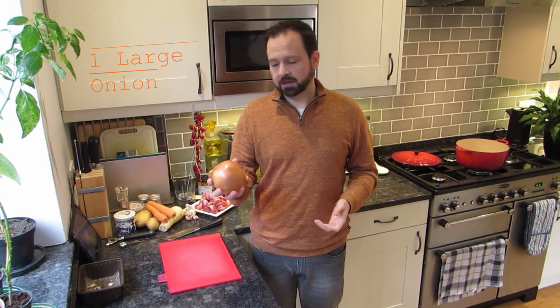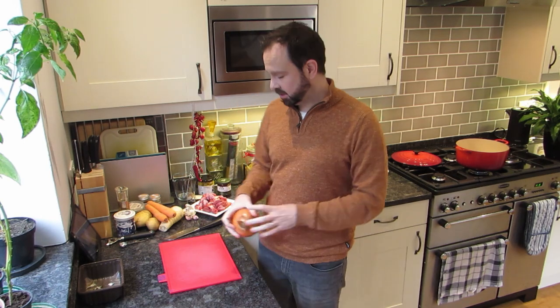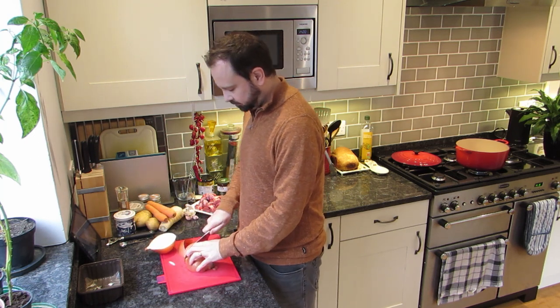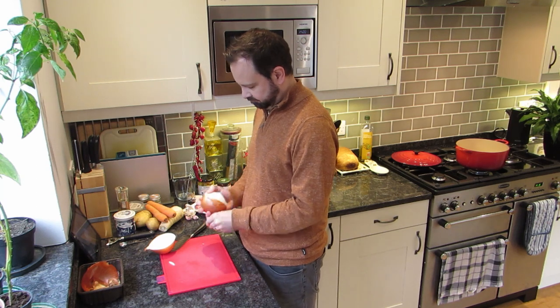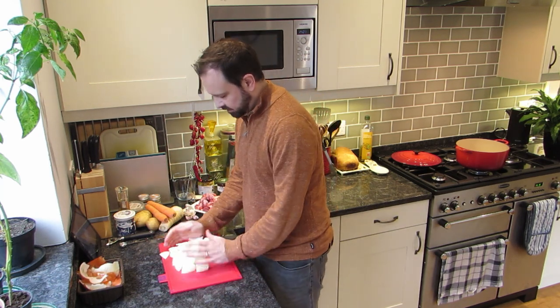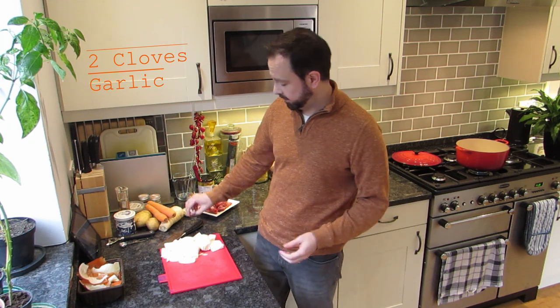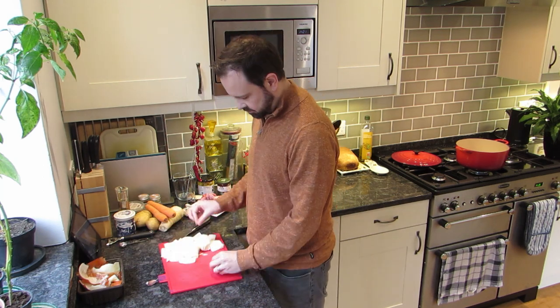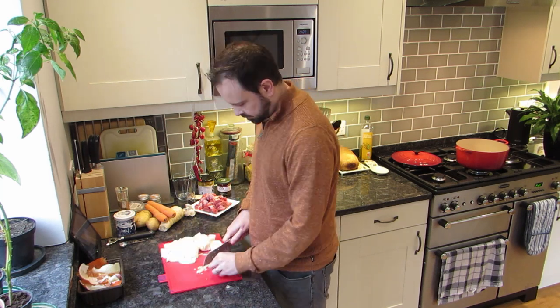Nice and easy, as with any stew. First thing you want: onions and garlic. You want one large onion — and when I say large, I mean large, I can play football with this thing. We're just going to chop that up really roughly. Super rough — I just want nice big chunks of onion because we want that little bite to it once the stew's done. Put that aside and then you want two cloves of garlic. We're going to chop these up fairly small because we want them to permeate the entire dish. That's my onions and garlic done.